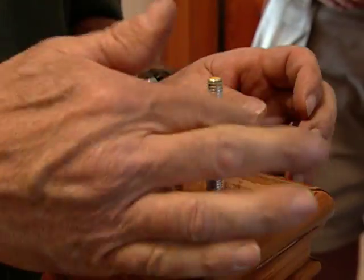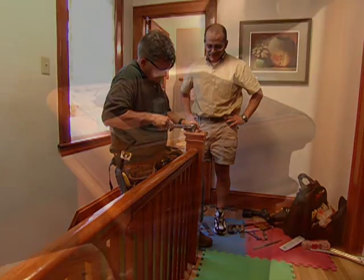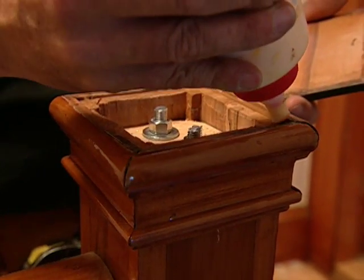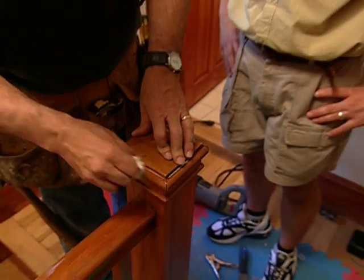That looks good. Now a couple more nuts — got these hand tight. Now what I want to do is cut these off. Ratchet them down. Let's have that glue and a cap. Let me wipe off this excess glue and you're in business.